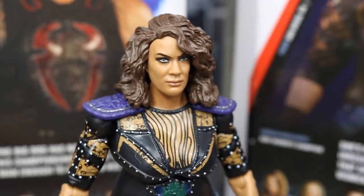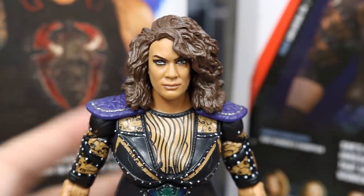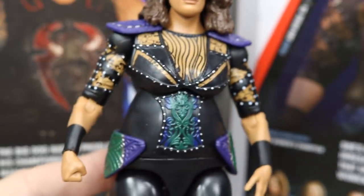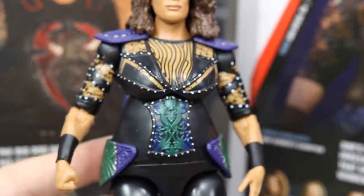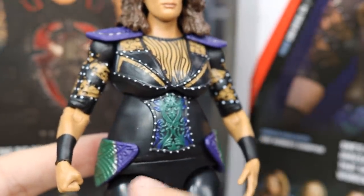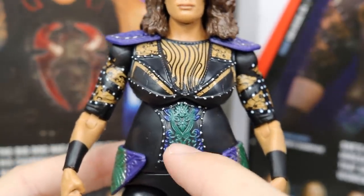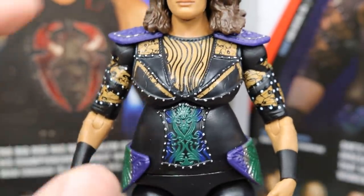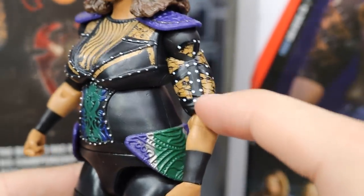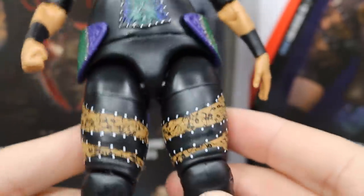Here's a closer look at the Elite 65 Nia Jax head sculpt that comes on the figure — it does look just like her. The likeness is totally there and the TrueFX is coming through. Going down into the torso, she has a very unique attire with shoulder pads and hip pads. The colors and sculpt are looking good — I like the peacock-style colorway coming through, and the paint work looks clean. Nice hip pad details going on here.